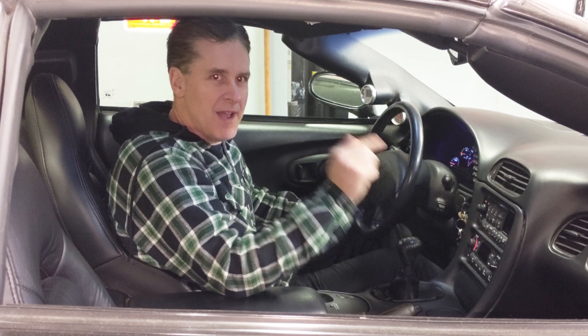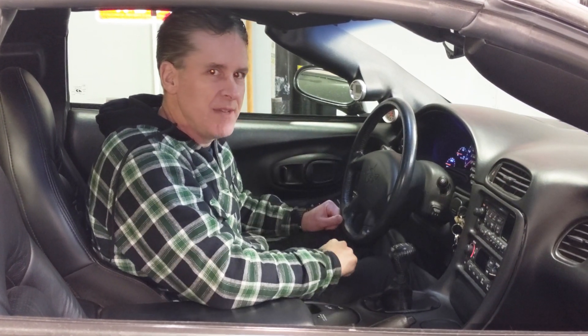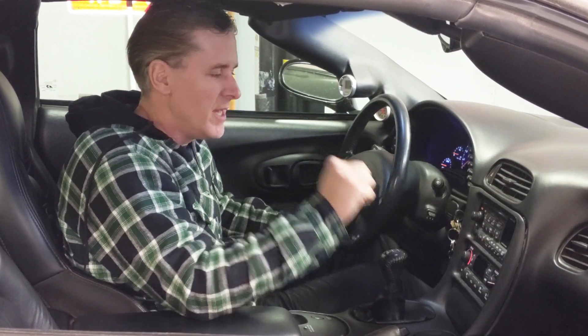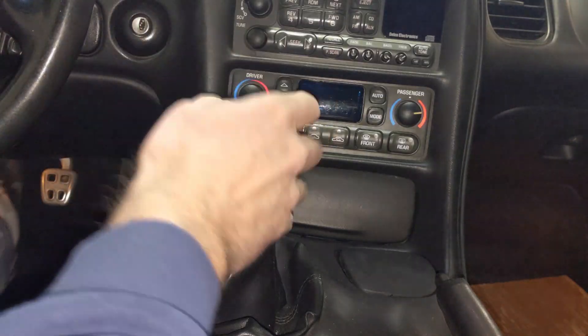Welcome to my C5. Today we've got the anti-venom mod. If you've got a C5 or C6 Corvette with a manual transmission, it might just be the best mod for the buck that there is.